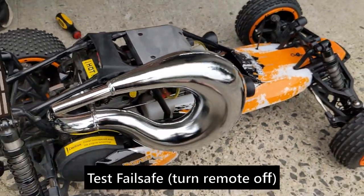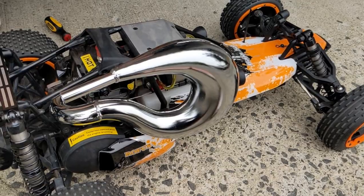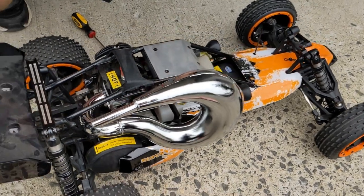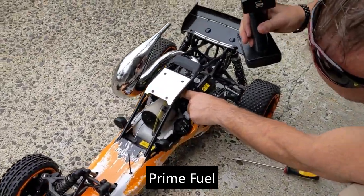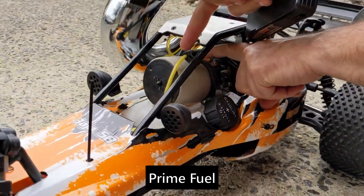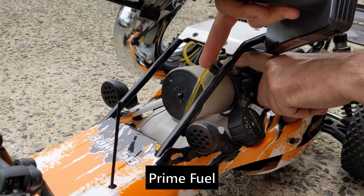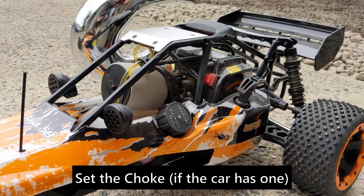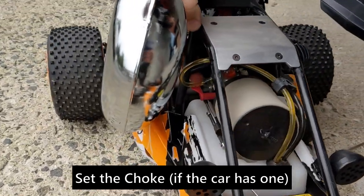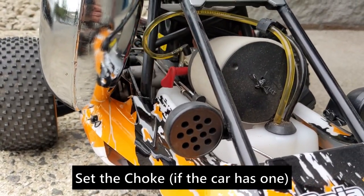Everything is good, so now you're ready to start it. The first thing you want to do if it's cold and you've never started it is use the primer bulb, which is on top of the carburetor. Just give that a few pumps until you see the fuel start going back in. When most of the bubbles are gone, that's good enough. The choke is on the other side — when it's in the down position, that means it's fully choked.